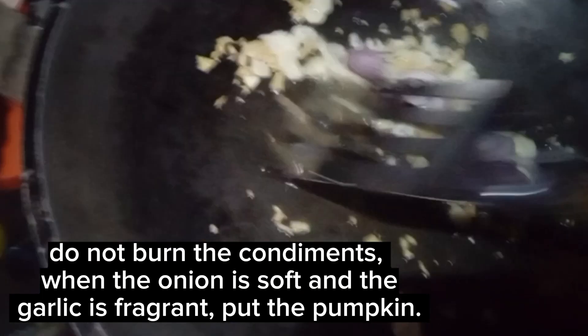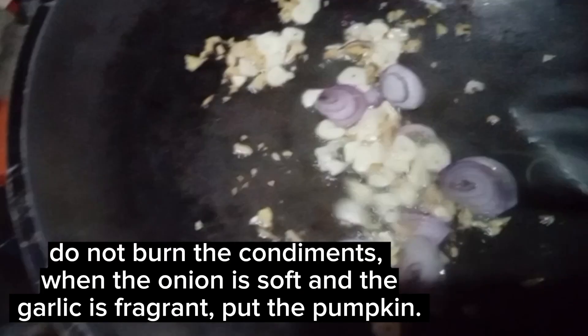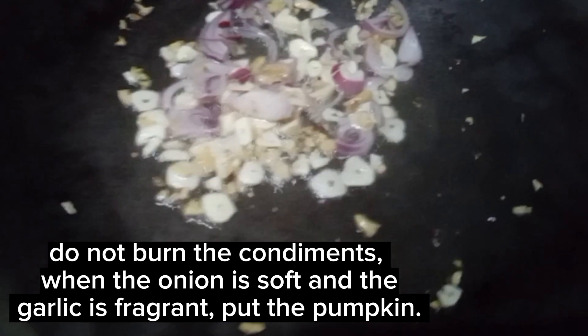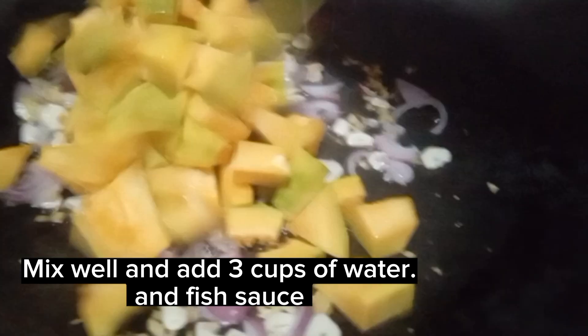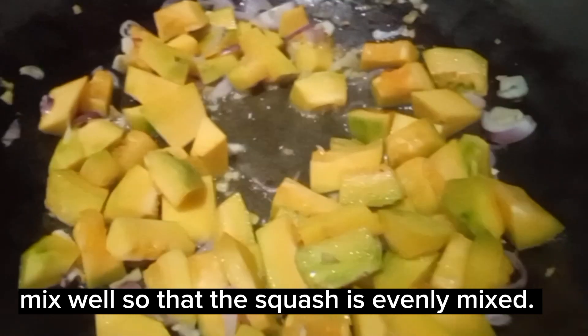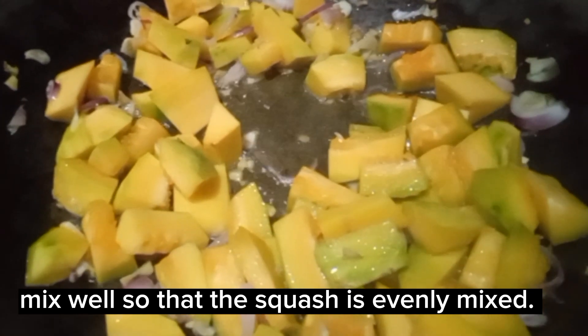Do not burn the condiments. When the onion is soft and the garlic is fragrant, put the pumpkin. Mix well and add three cups of water and fish sauce. Mix well so that the squash is evenly mixed.